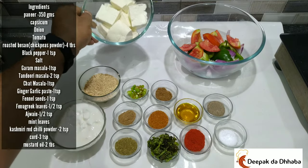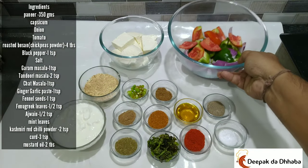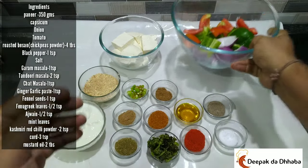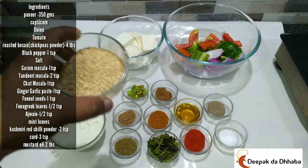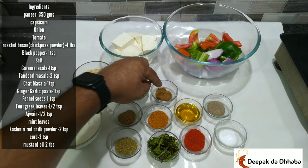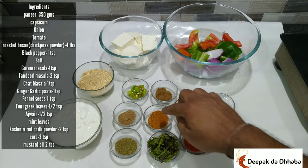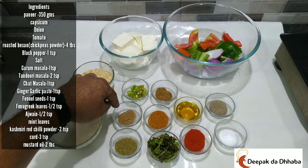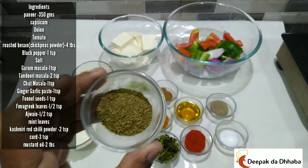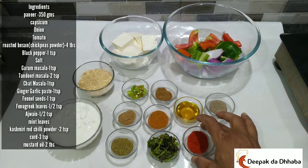I have paneer, cut into 1 inch by 1 inch pieces. Along with that I have tomatoes with the seeds removed, capsicum, and onions cut into pieces. I have roasted besan, dahi or curd, green chillies, garam masala, black pepper — 1 teaspoon, 2 tablespoons of mustard oil, 2 tablespoons of tandoori masala, 1 teaspoon of chaat masala. And a very interesting masala — a combination of fennel, ajwain, and kasturi methi or fenugreek leaves, plus mint leaves, Kashmiri red chilli powder, and salt.